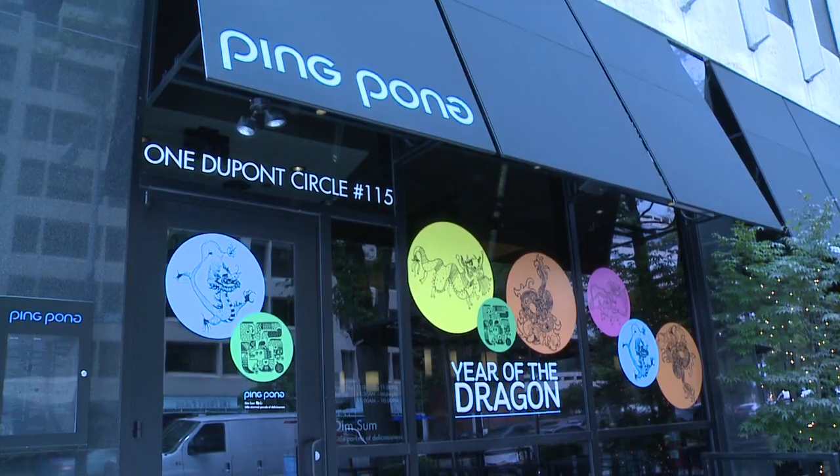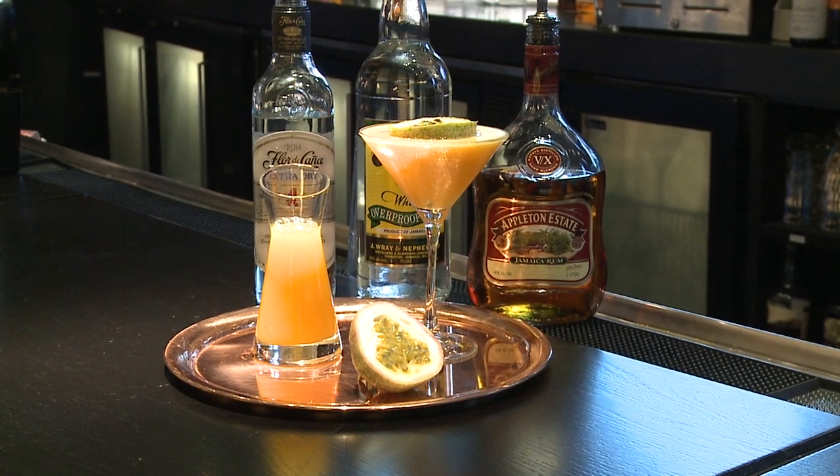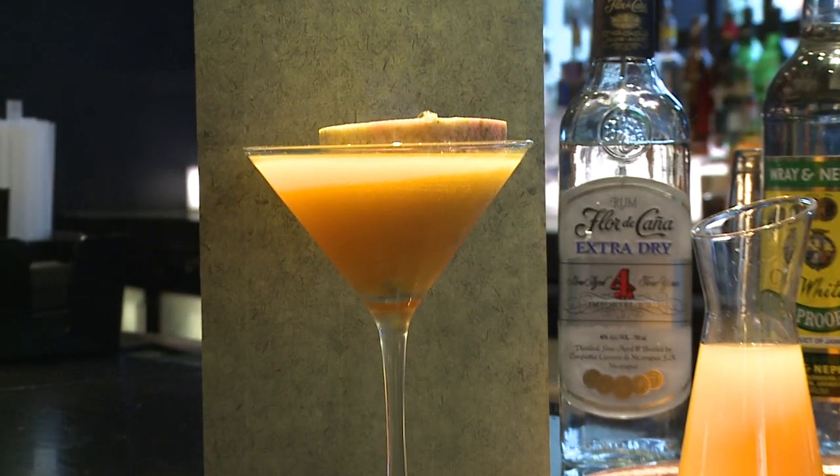DuPont Circle's chic Chinese restaurant, Ping Pong Dim Sum, has a fiery drink up its sleeve — a flaming passion fruit martini, just in time for the Olympics.